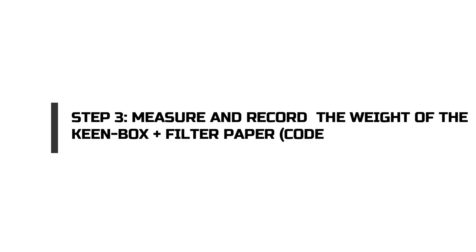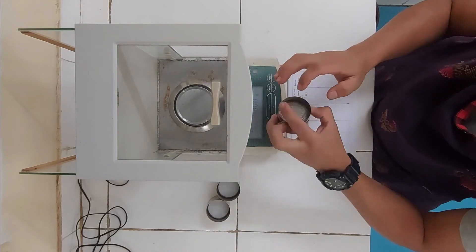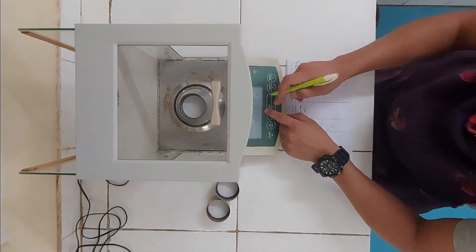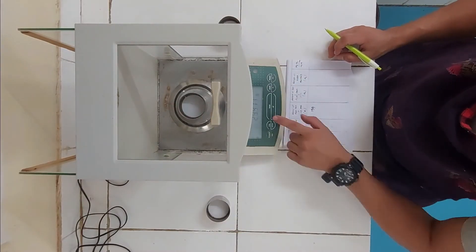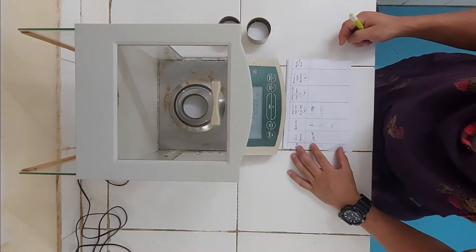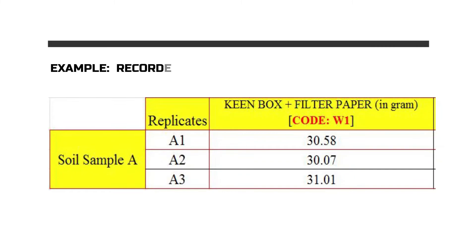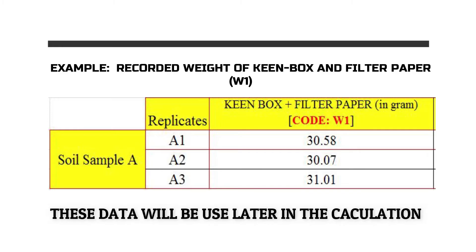Once this is done, with the help of a weighing machine, record the weight of the Keen Box and the filter paper together, and let this recorded weight be coded as W1.